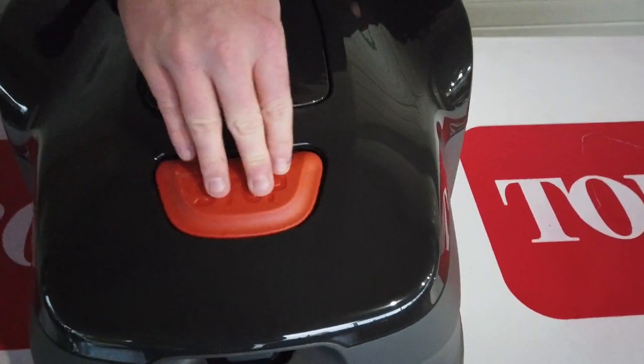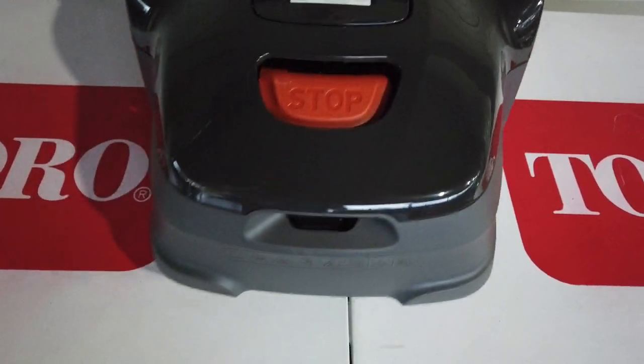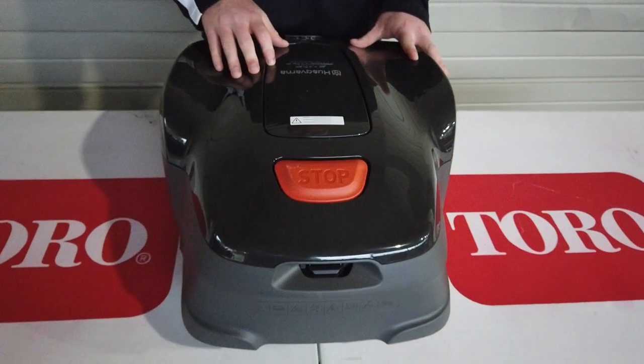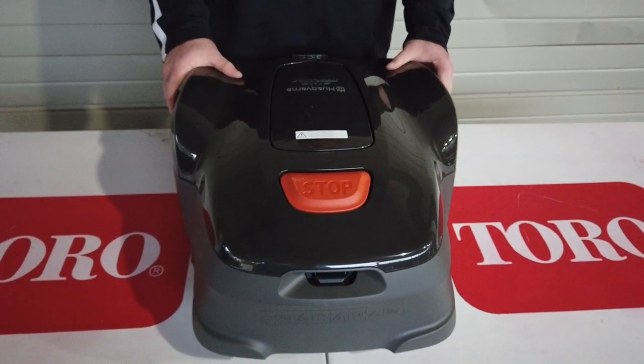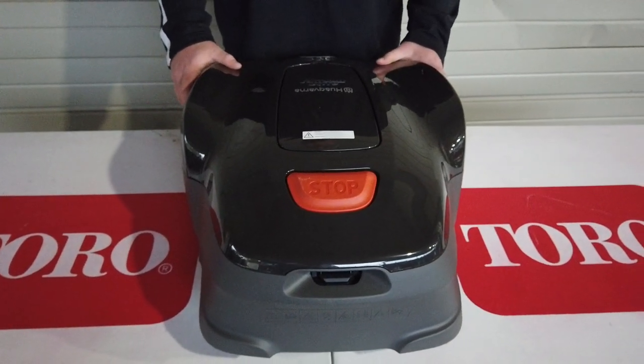There's an auto-stop button right here in the front. This machine is on my website along with others — go check out sleequipment.com or call a salesman at 615-641-7720. Thanks.